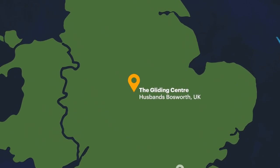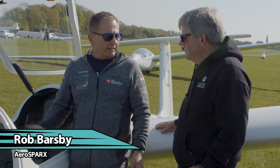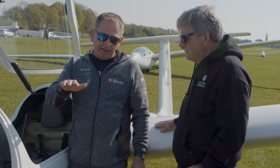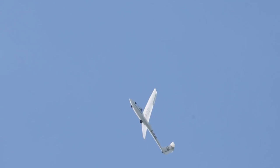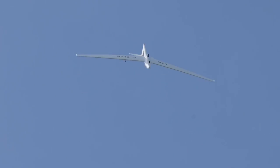Gliding is all about energy management. When we're flying normally we want to be as efficient as possible — that's why we have nice long wings, low aspect ratio. We want to be 30 to 1, 32 to 1. That's fantastic when flying around, but when we're on land it becomes a bit interesting because you end up going halfway down the airfield.